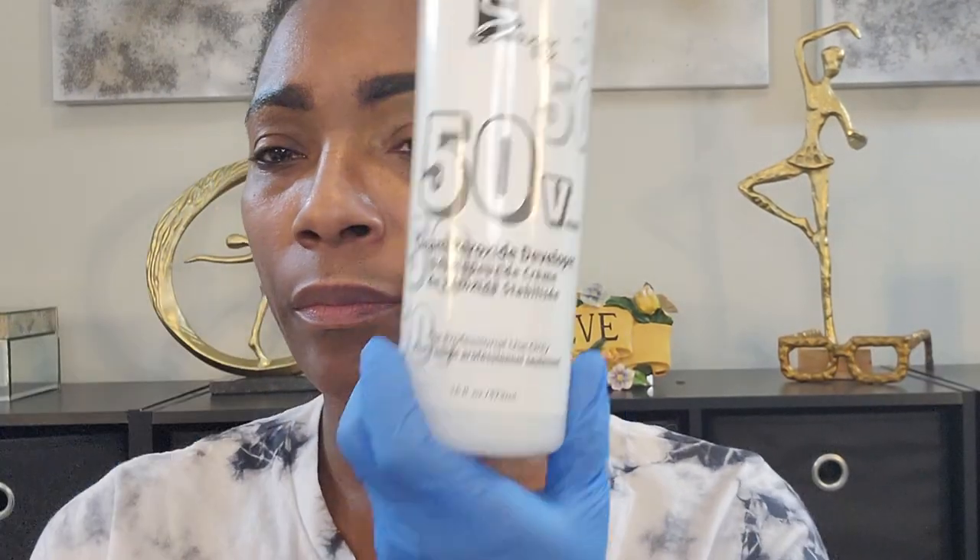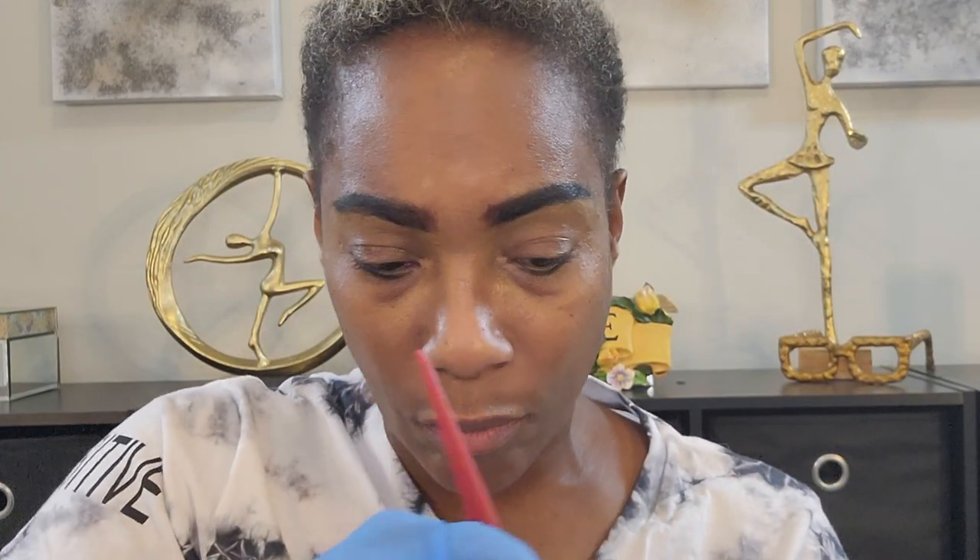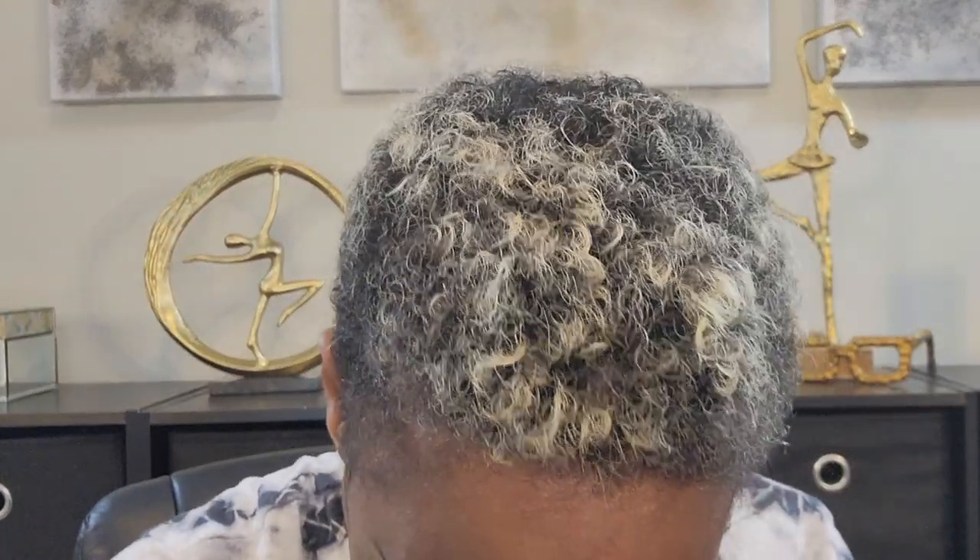I'm using a mixture of the Bright White and 50 developer. I know most videos use 20, 30, or 40 developer — I use 50, and this is what's going to give you that one-step, one-do process. You're not going to have to go back in. The consistency you want is like a whipping cream.